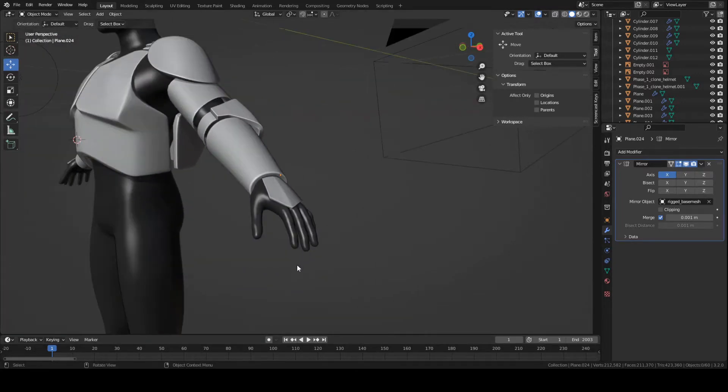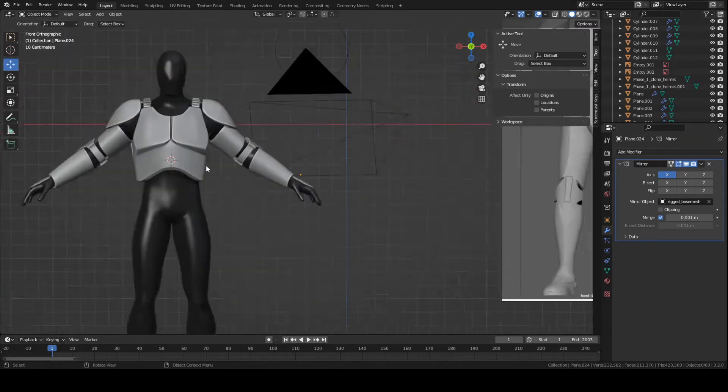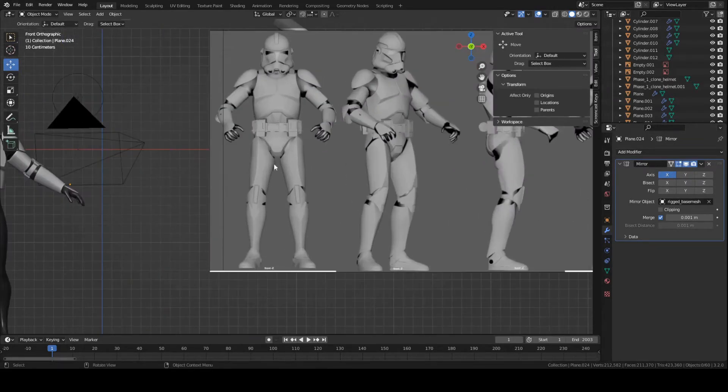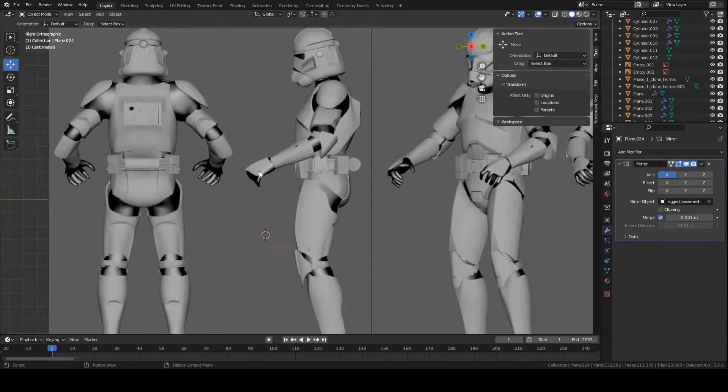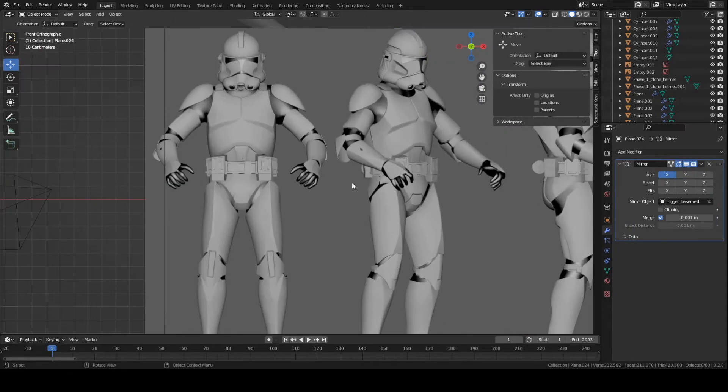This is probably the easiest piece to make out of the entire set of armor that we have. Basically, to get started, just go ahead and go to front view and go to side view. We'll be using side view and front view pretty much for the whole video.